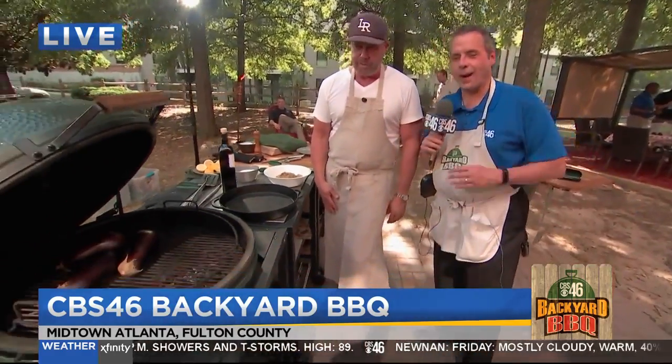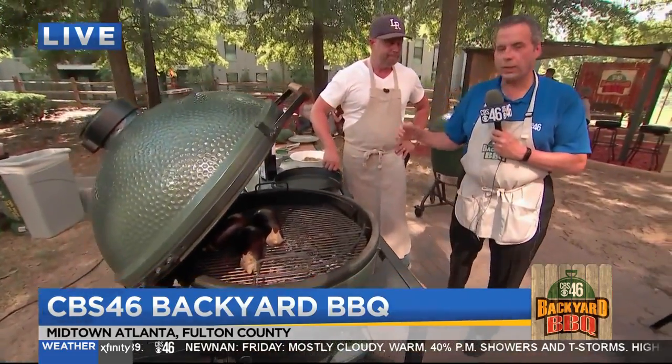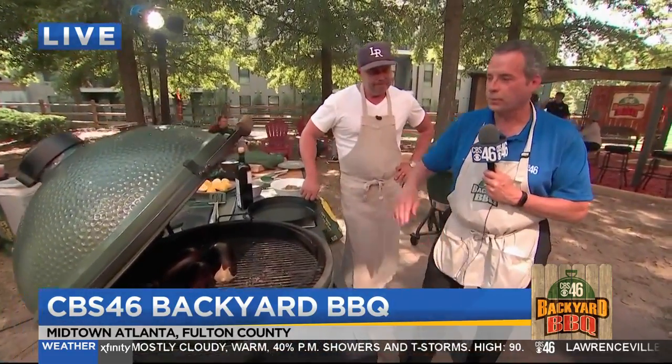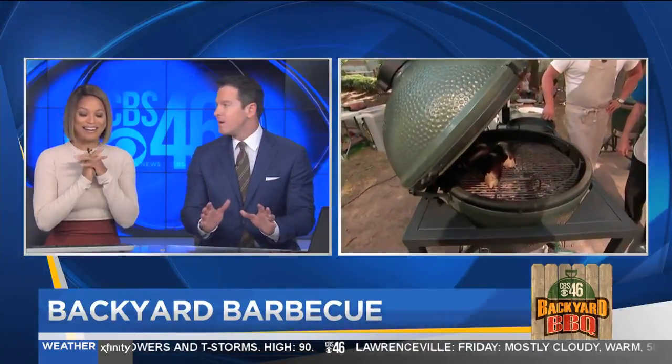That looks great, I can't wait to see this — and you can't wait either. It's going to be great when we come out with all of this with Chef Ford Fry here on the CBS 46 Backyard Barbecue, and we're doing it on the Big Green Egg. Sean is dying to get out there. I cannot wait to get out there. I love eggplant.